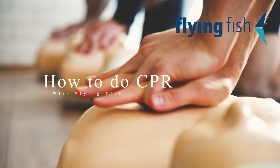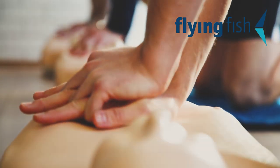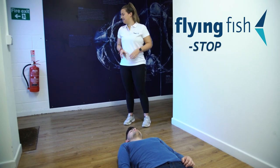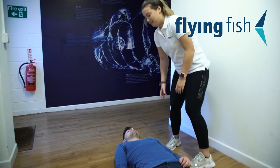Welcome to Flying Fish. This week we're going to show you how to do CPR on a dry land casualty. When approaching a casualty, stop and check for danger — firstly to yourself or to the person. Remove the danger if needed.